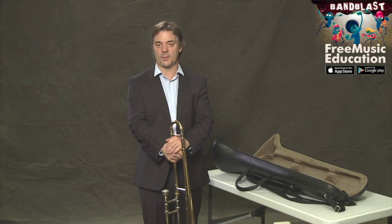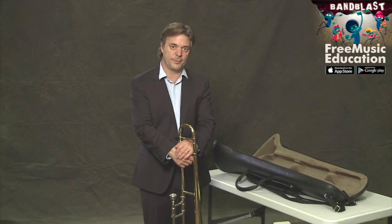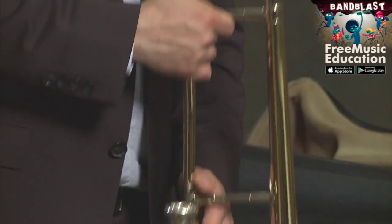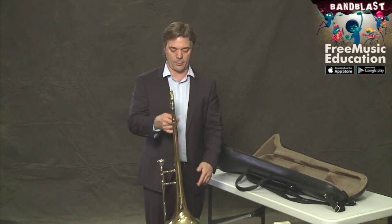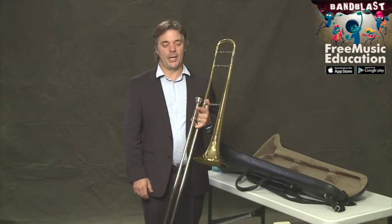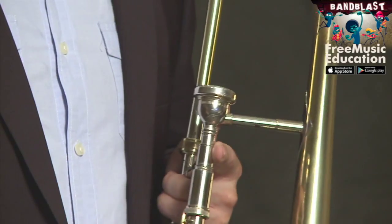We certainly don't want to rest the trombone with the slide on the ground because it puts a lot of pressure on the metal. It's very thin metal. So it's best to always hold the trombone like this, or if you're going to rest it on the end, hold it lightly. Even though our trombone is pretty durable in all sorts of weather conditions,